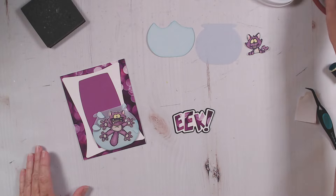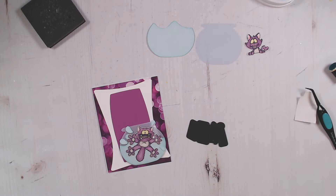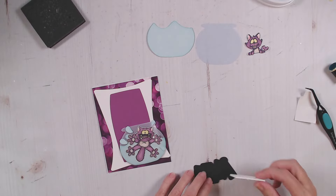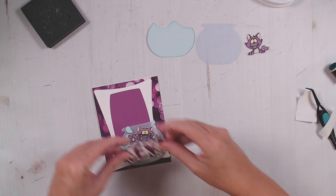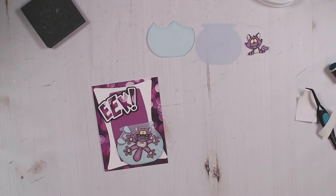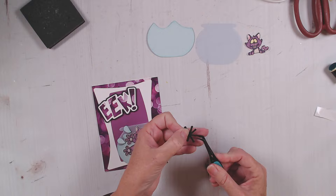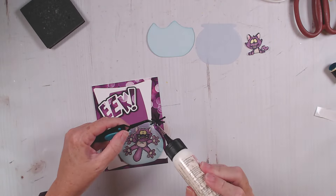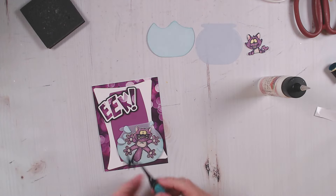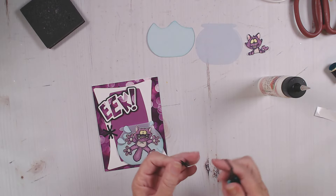I've also gone ahead and die cut and glued together my sentiment for the front that says EEK, and I'm going to add a little bit of foam onto the back. You can see I cut the letters out of my extra purple bokeh paper. This cat is having quite the reaction to slipping into the water bowl! Just to add a little more interest to the card front, I'm going to add some of these fun little star shapes that come with the Retro Mod frame set.